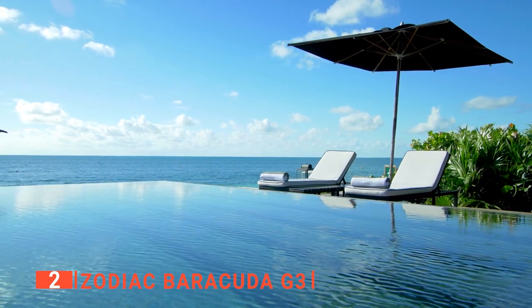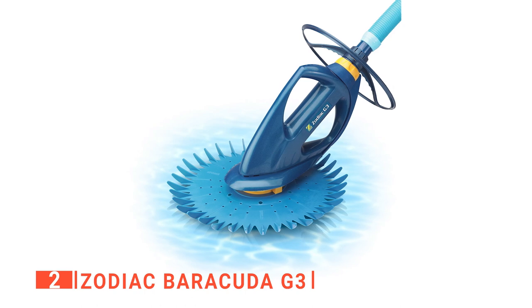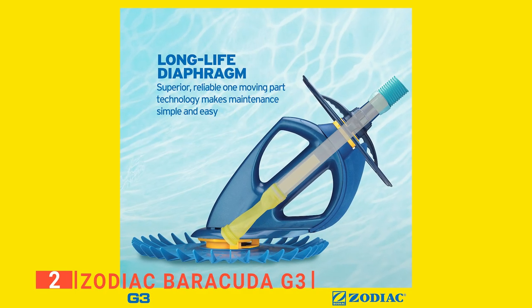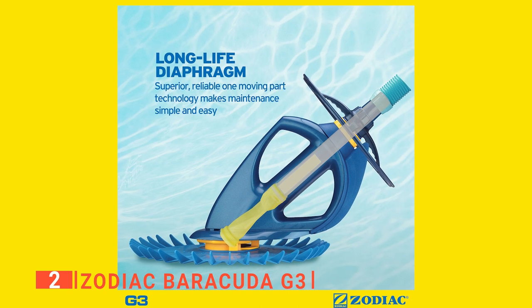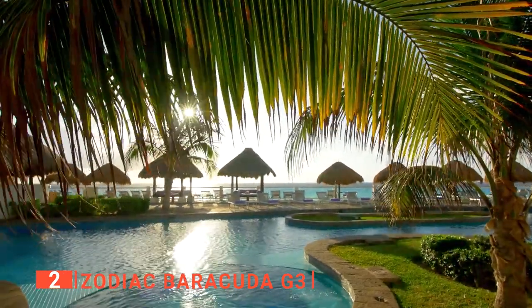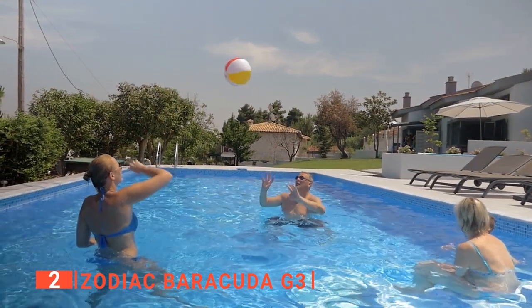It cleans floors, walls, and steps of your pool efficiently while devouring small and medium-sized debris. Furthermore, I like that it is easy to install. It is perfect for most in-ground pool needs, cleaning the vinyl liner, fiberglass in-ground, or above-ground pools, measuring up to 52 feet in length by 16 feet wide by 4 feet deep. With this unit, you can enjoy the benefits of having a cleaner pool with less effort.